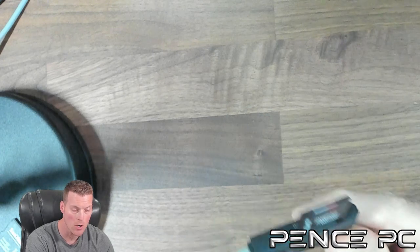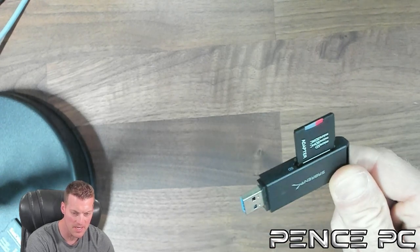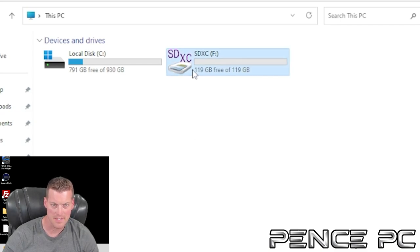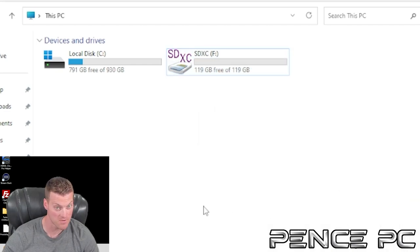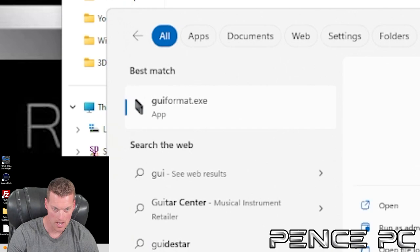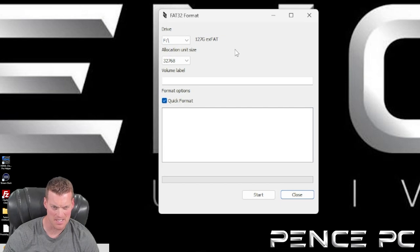The very first step is to format our Wii U SD card. I've got a USB adapter with my SD card in it and I'm placing it in my PC. Here on my desktop I can see my SD card — it's 128GB. I'll right-click on it, go to Properties, and as you can see it's formatted as exFAT. That is not the format we need for our Wii U; we need FAT32. We're going to use a program called GUI Format to format our SD card correctly. The link is in the video description. I always use GUI Format — it works every time.